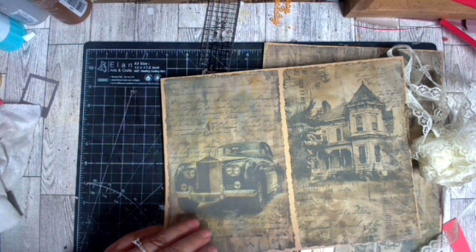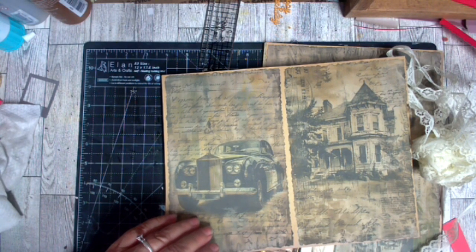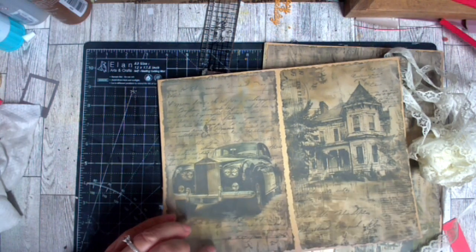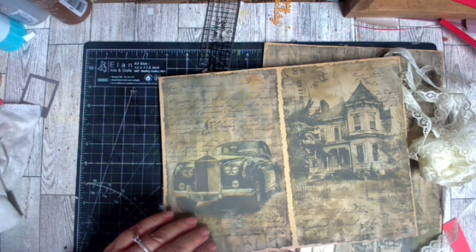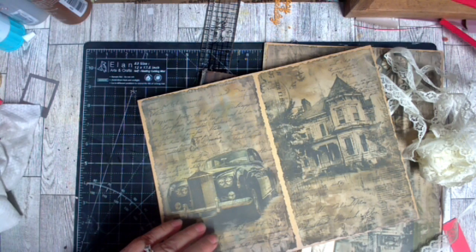Trying to find them, guys. Anyhow, there are several I'm using. I think I found them — blank lined vintage junk journal pages — and these are coming from Bontic Vintage Designs. Okay, and that's what I can tell you.